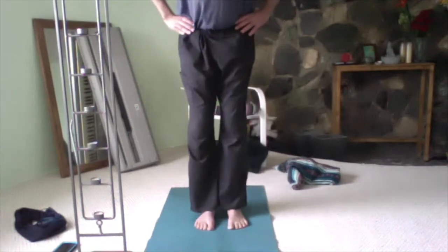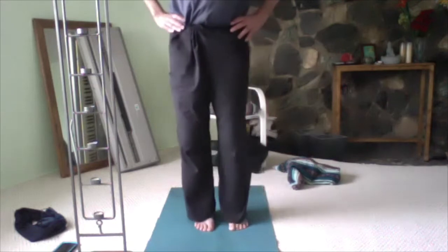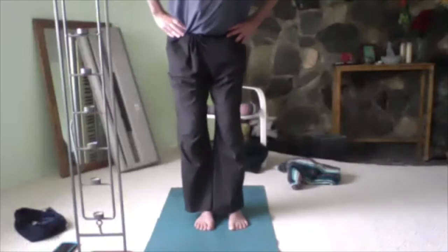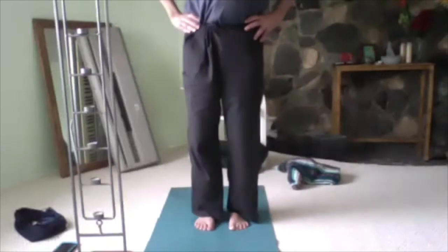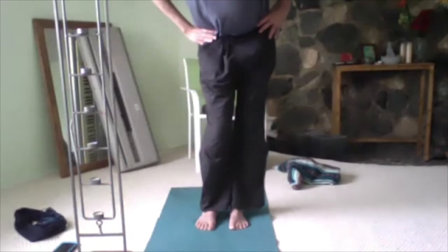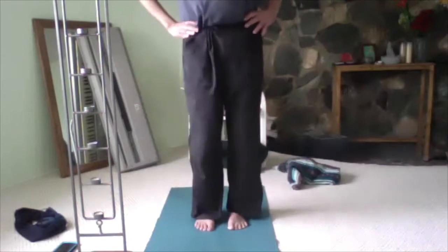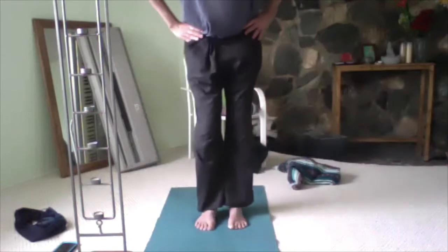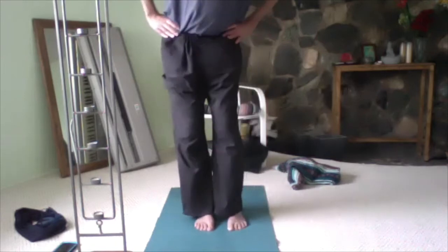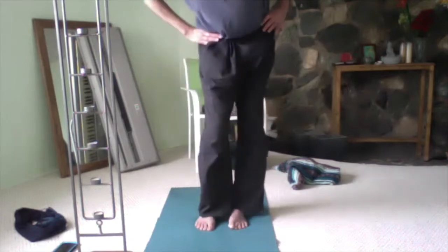Now hip circles. You should really be able to feel that region during this one — it's a good opportunity to get that somatic feeling going, the somaticization of the area. Then do the other direction.